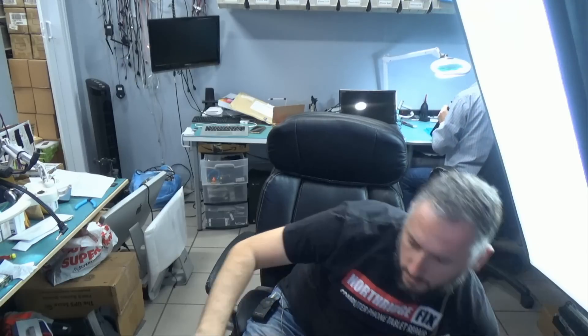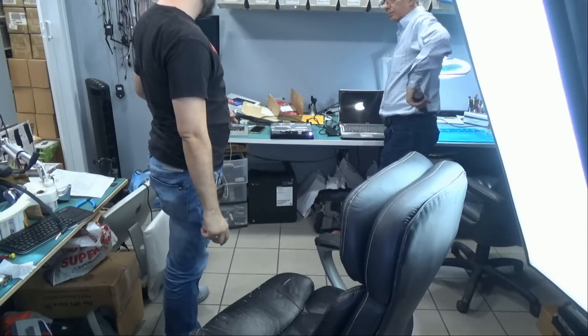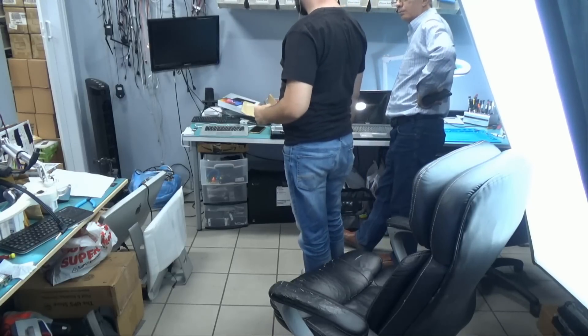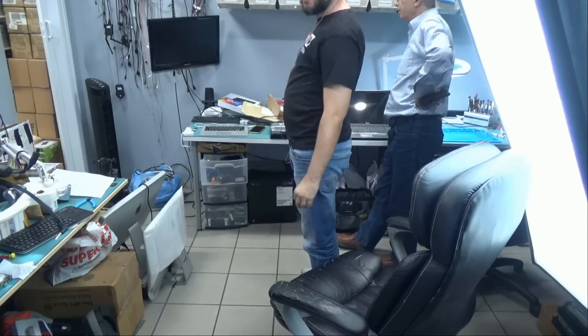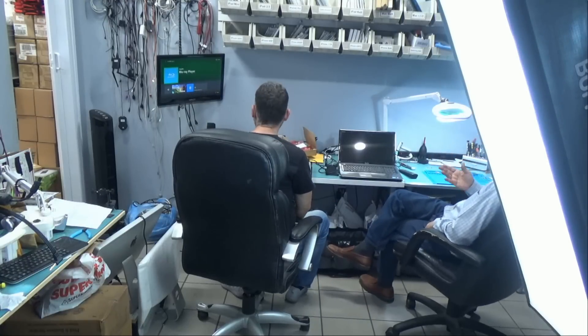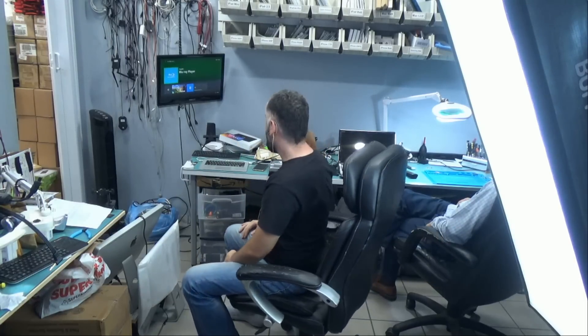We're going to try the drive on a Mac. And Big Boss is trying out the Xbox — it's already done. Let's see if we're going to get a working Xbox and get a signal on the screen. And yes, it's working! As you can see, the Xbox is working and the retimer chip fixed the problem.